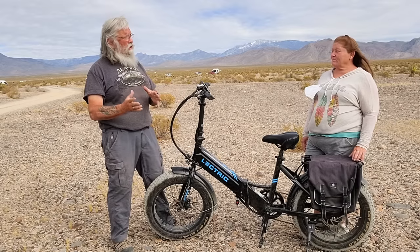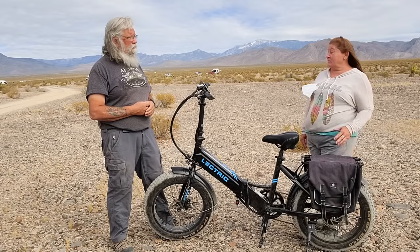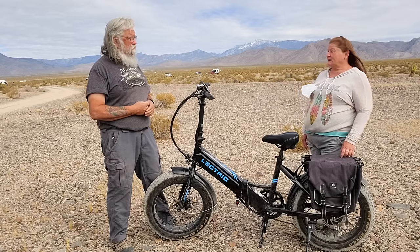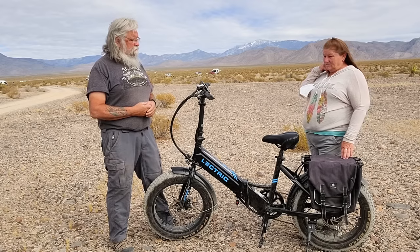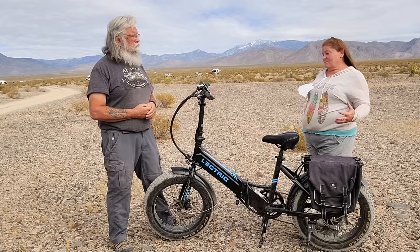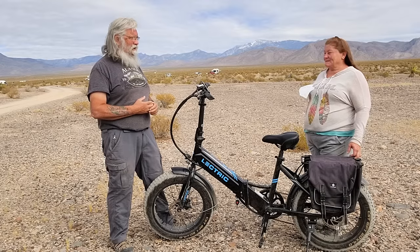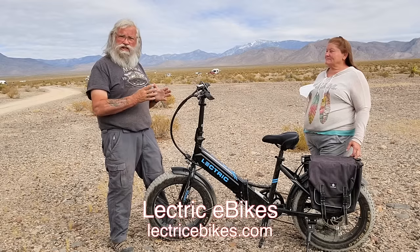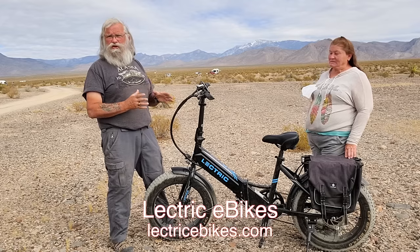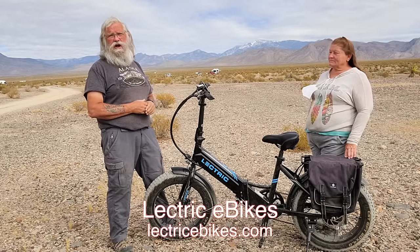You had one problem and you called them and they made it right. Oh yes. When I first got the bike, I realized the battery wasn't charging. I called them up and they just sent me a new battery and I had no problems after that. Then my son-in-law who builds batteries fixed the other battery for me, so now I have two batteries and I'm always able to ride. That's fantastic. That also goes to show that these are folks who stand behind their bikes and their products. If you have a problem, they'll make it right for you.